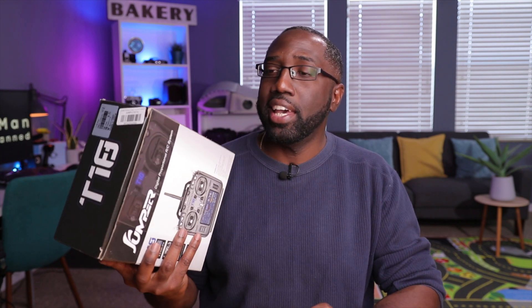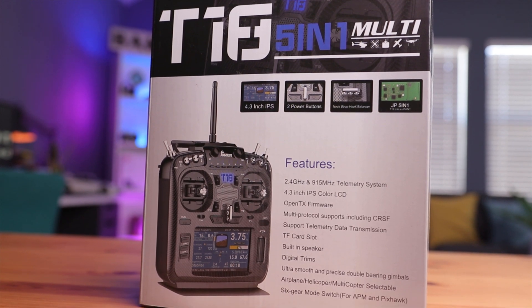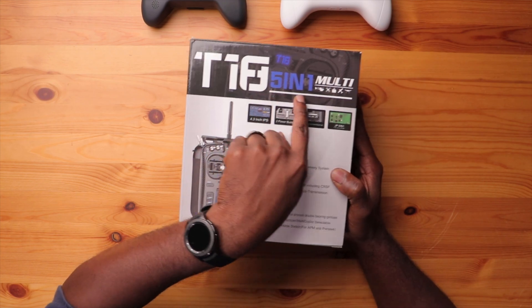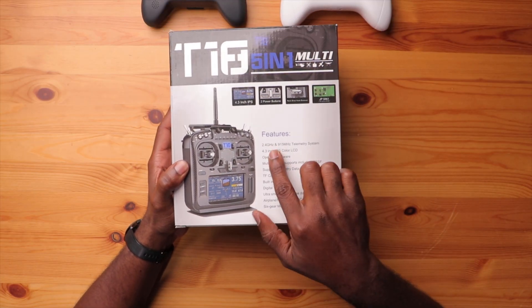This thing is pretty beefy and hefty — gonna be a change from what I'm used to. On the box it says T18 and '5-in-1 multi,' but that's not necessarily true in this case. They just used the original box for the V2. This does not have a 5-in-1; it does have a 4-in-1 module, which is pretty cool. It also says 915 MHz, but this does not have the 915 megahertz system.